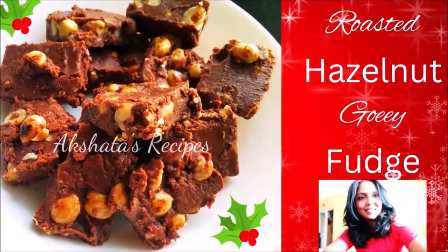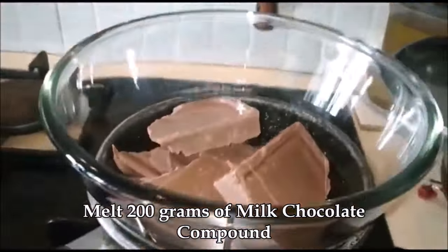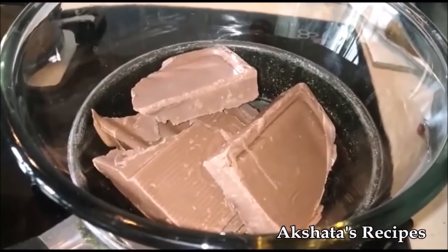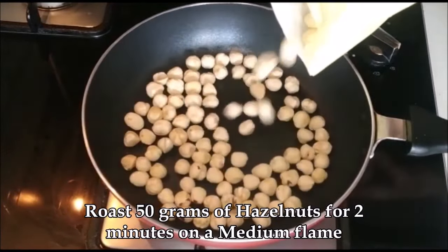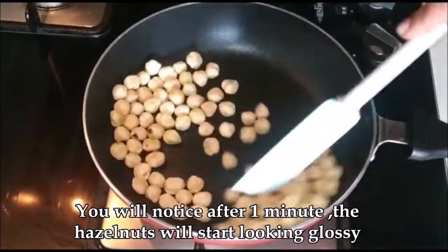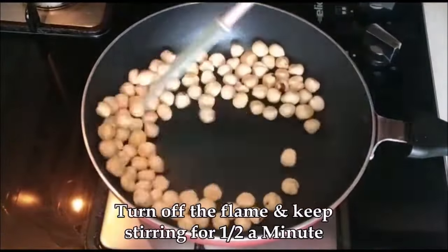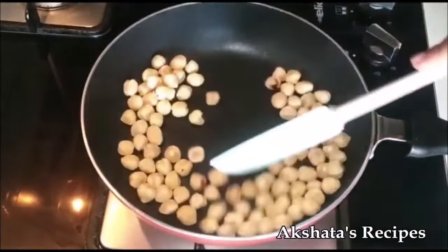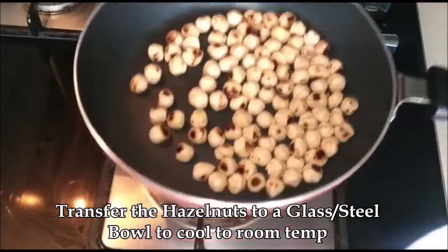Let's see today's lovely recipe of roasted hazelnut gooey fudge — it's super easy to make. I have 200 grams of milk chocolate compound that I'm melting using a double boiler. You can also melt this in your microwave. Here I've taken about 50 grams of hazelnuts and I'm going to roast them on a medium flame for about 2 minutes. They're easily available online, in dry fruit stores, or at Crawford Market.